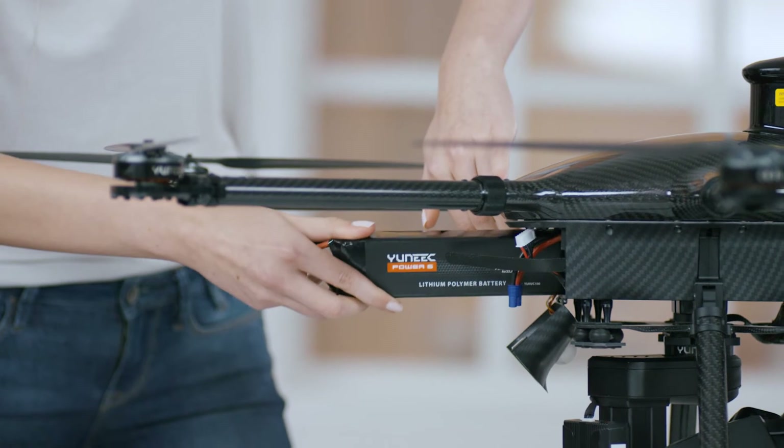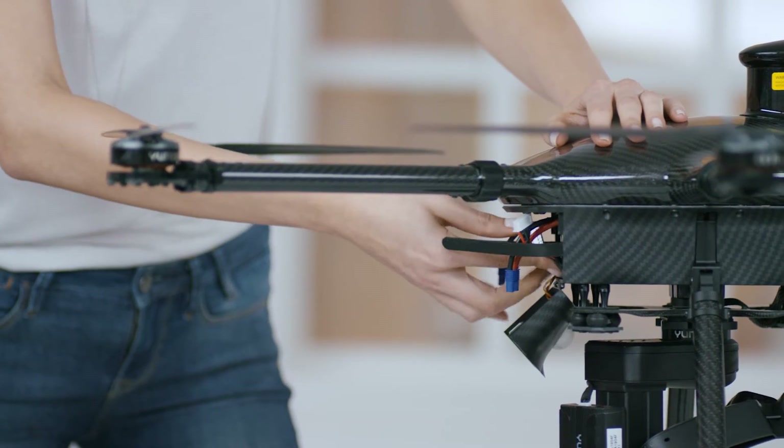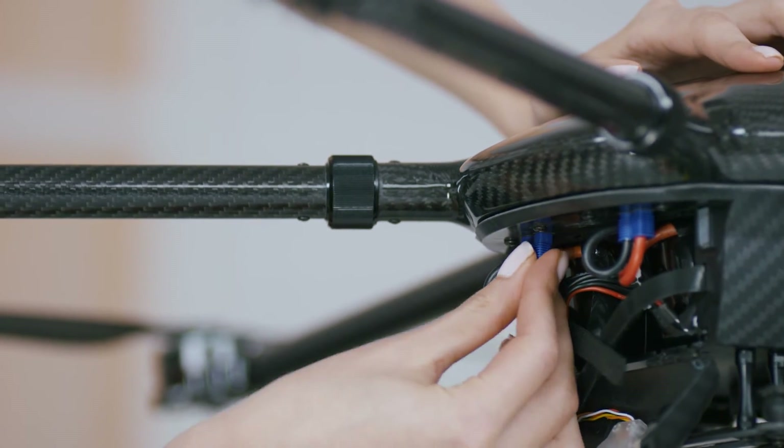Step 3: Insert two of the LiPo batteries provided, plug in the power cable, and close the compartment.